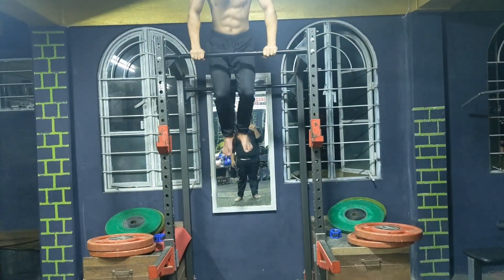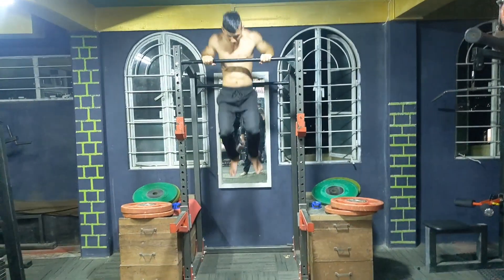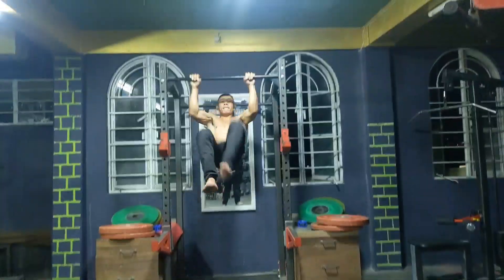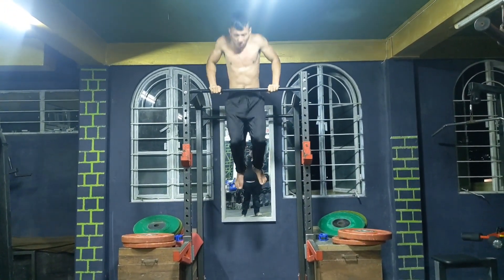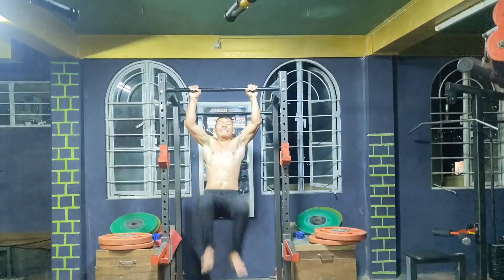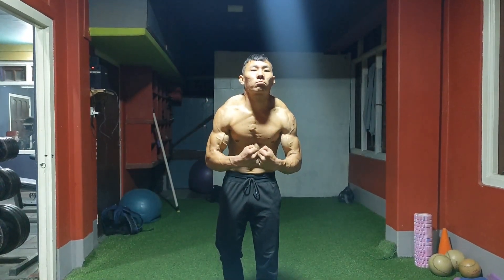I did muscle-ups for my first workout after some warm-ups. As you guys can see, I'm doing pretty well. I was attempting to at least do 15 reps — let's see if we can do more. I did 16 reps. Now I'm just showing off my pump. Got a pretty good pump from those muscle-ups.